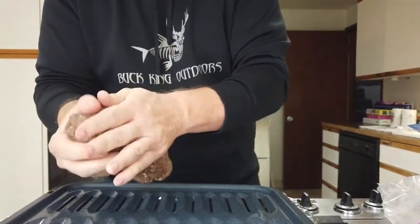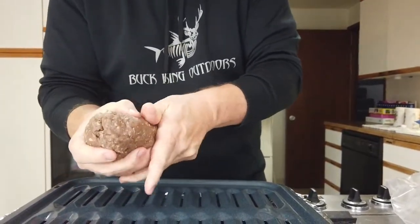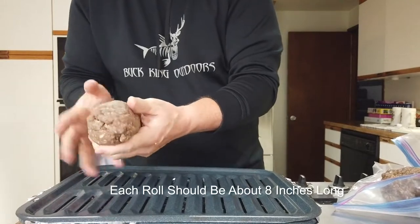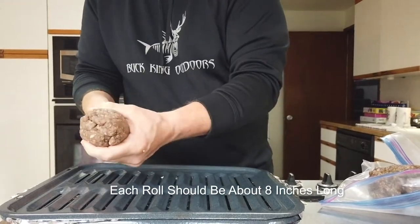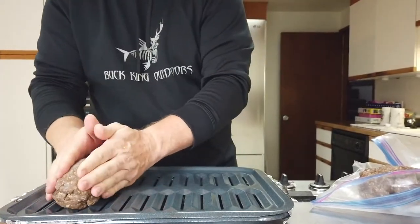Make sure that all three logs are close to equal size. Get them formed so that the length of each piece of salami is about the width of your broiler pan, so it goes about all the way across.